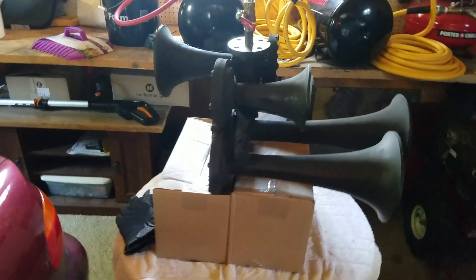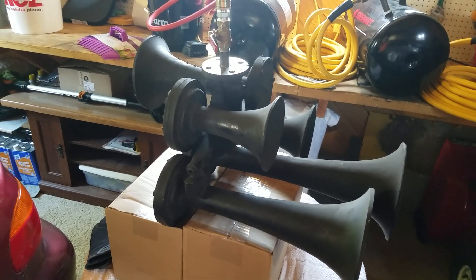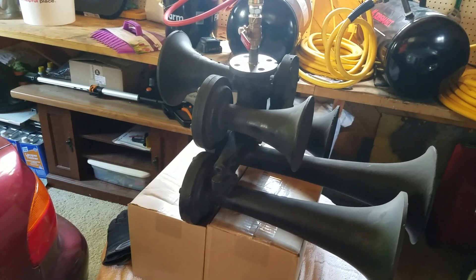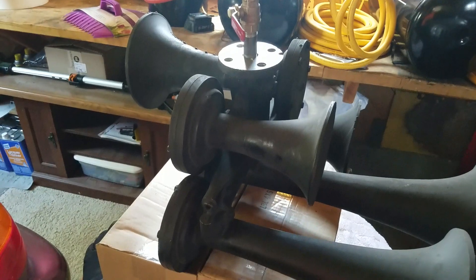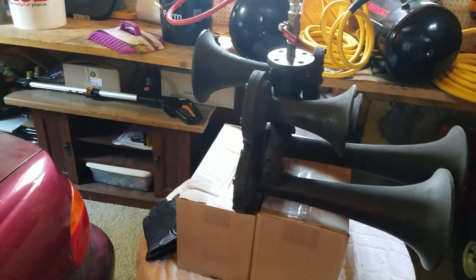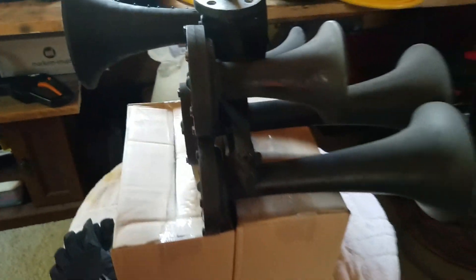Hey everybody, how's it going? We have today the early K5HL that I recently got. We're gonna see how she sounds. I did do a quick checkup on all the bells — haven't done any cleaning or anything, just opened up the back caps and took a look at a few things before testing it. This will be the first test. We'll get you guys set in a good spot, give her a honk, see how she sounds, and then I'll talk about some of the things I found when I opened her up.